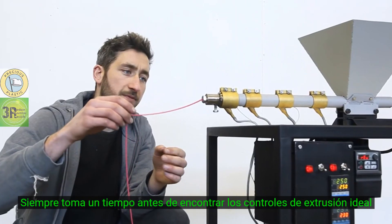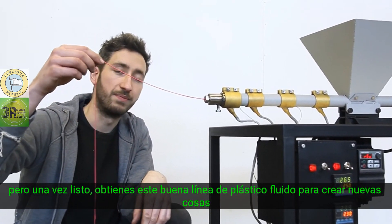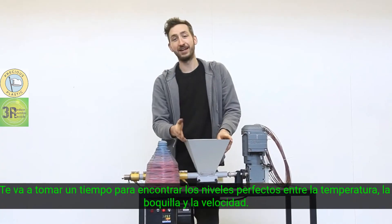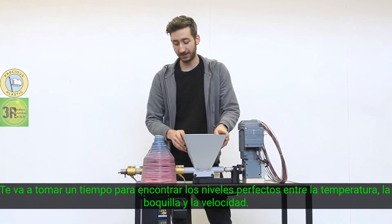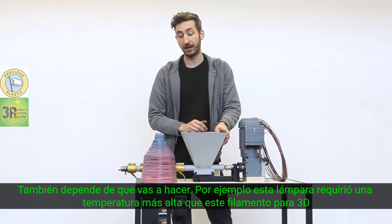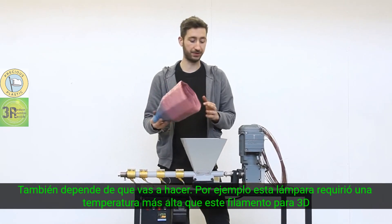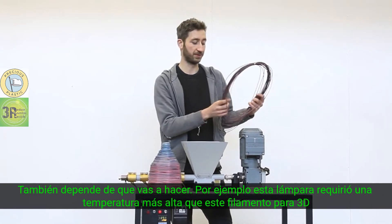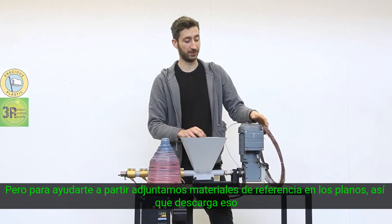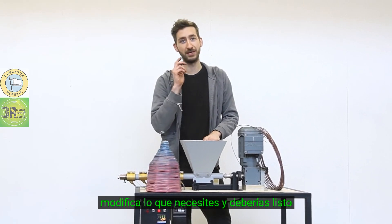It always takes a while before you have the right extrusion settings, but once it's going you get this nice line of fluid plastic to create new things. It might take a while to find the right balance between temperature, nozzle, and speed — it also depends on what you want to make. For instance, this lampshade required a higher temperature than this 3D printer filament. To help you get started, we added some reference material in the blueprints, so download that, tweak a little bit yourself, and you should be good to go.